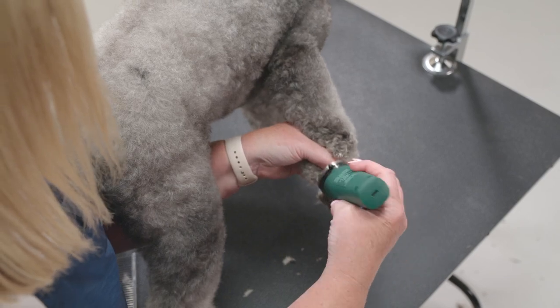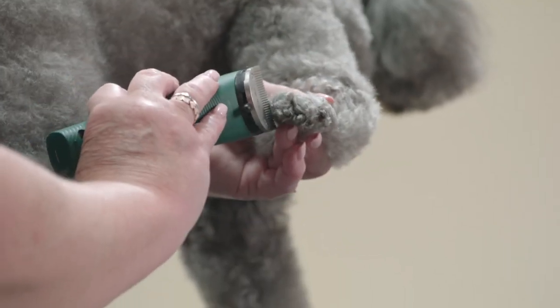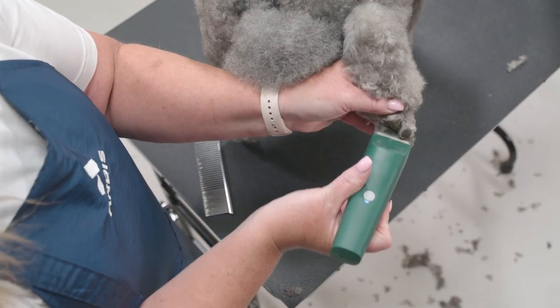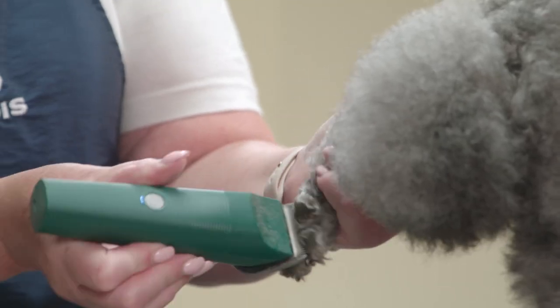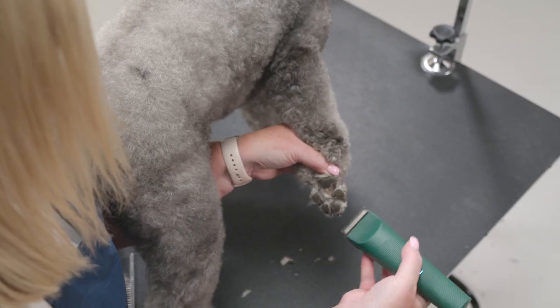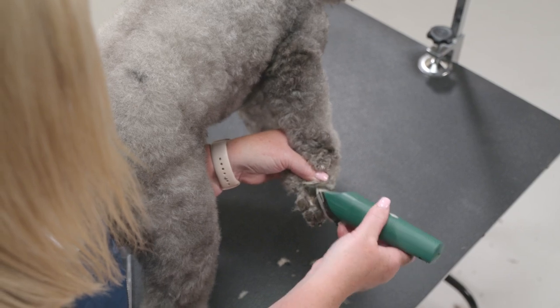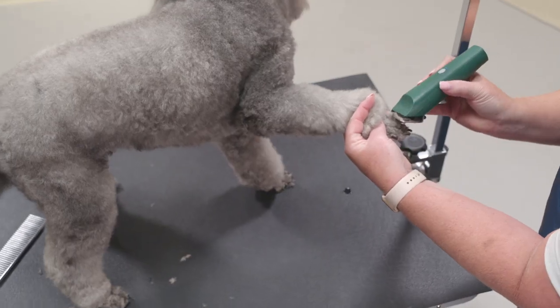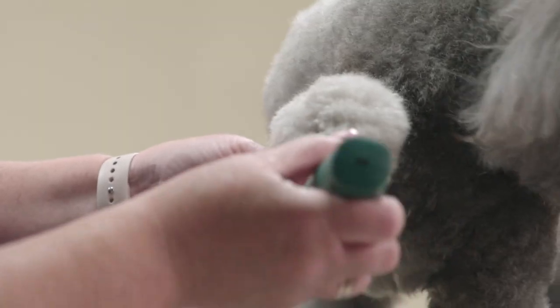Start by clipping the pads. There are two bones on the side of each foot — that is roughly how far I want to shave up the foot. By wrapping my hand around the ankle, clip the line all the way around the foot.